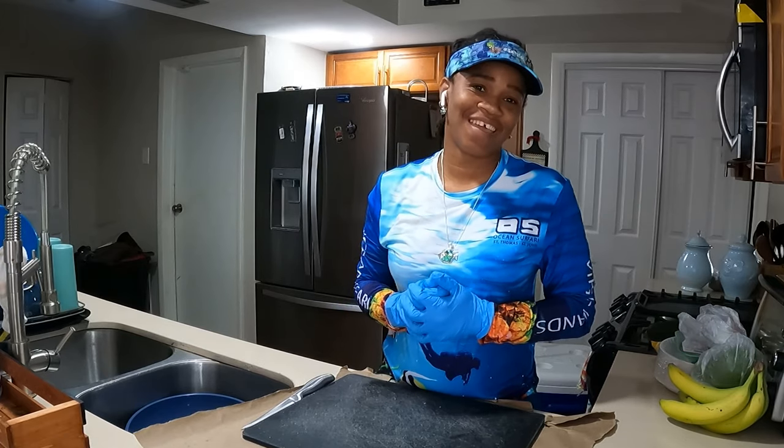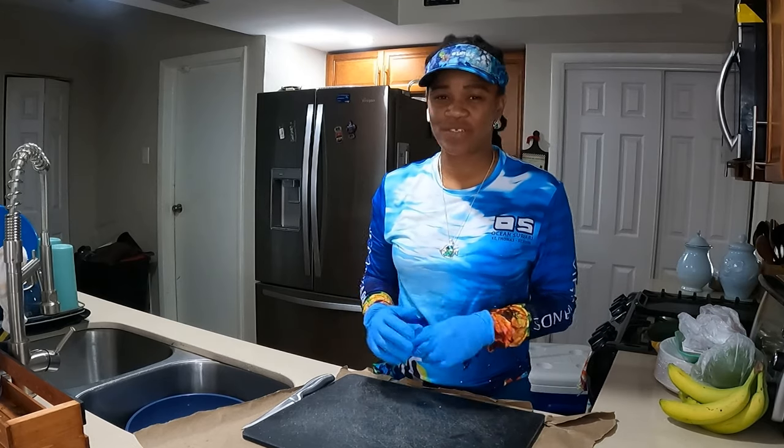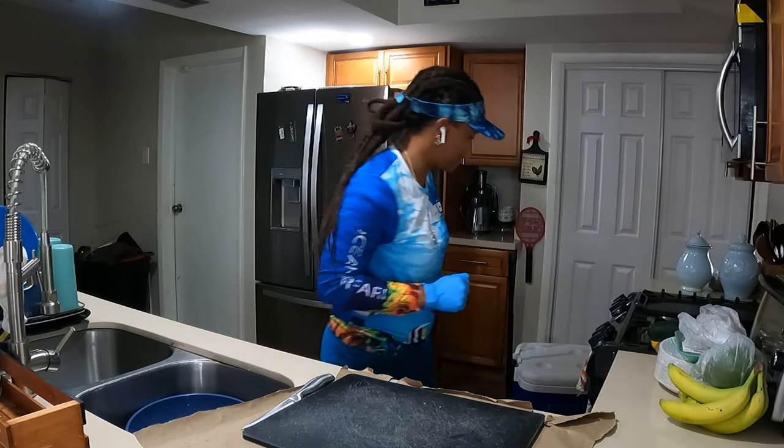Hello Salty Locks fam! Today I'm gonna go ahead and show you how to fillet a sheepshead. We have a 17, almost 18 inch sheepshead in the cooler and I'm gonna show you how to take it down. All right, let's get started.